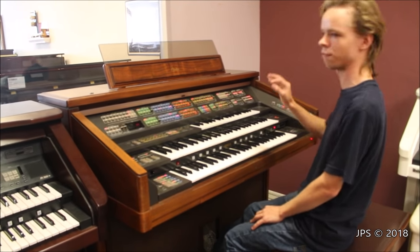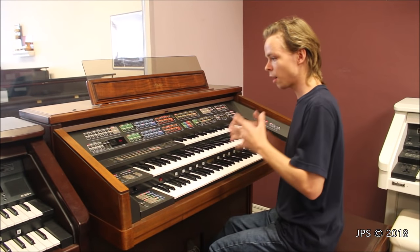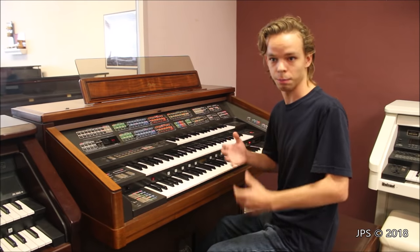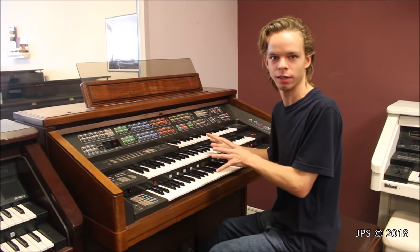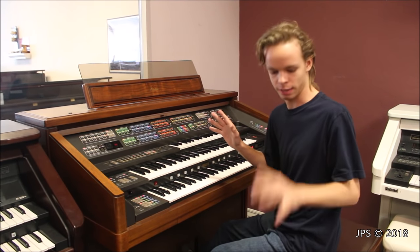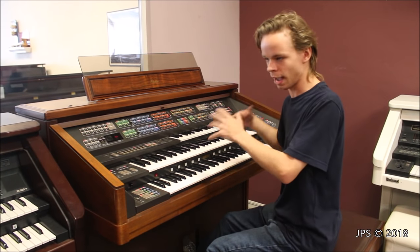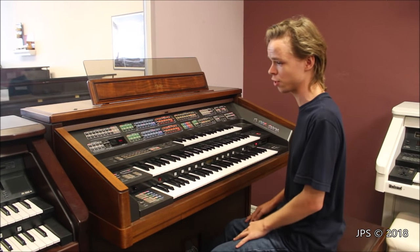I've never seen or heard one of these before until today, and I was like, I have to make a video on it. Earlier I was playing with it off camera and I was getting really frustrated because this thing is overwhelming. When you first sit down and think, how do I make it do things? I had no idea. I even looked in the instruction manual and couldn't figure it out. But then I came back later and actually made it work, so hopefully we can get a little demonstration.